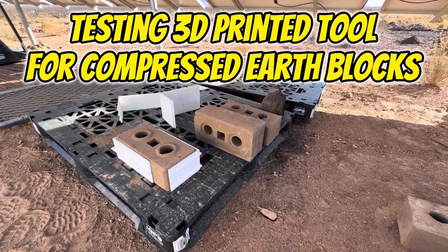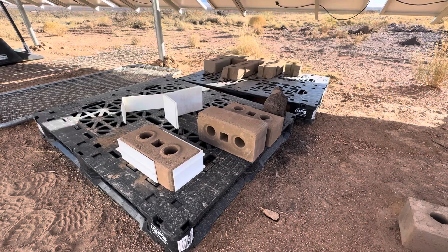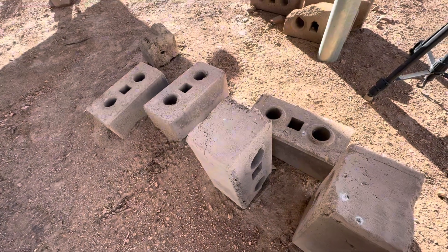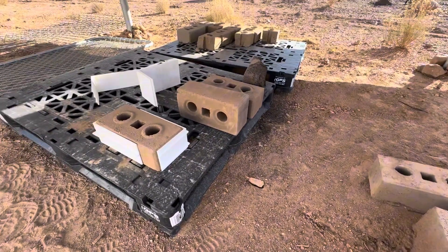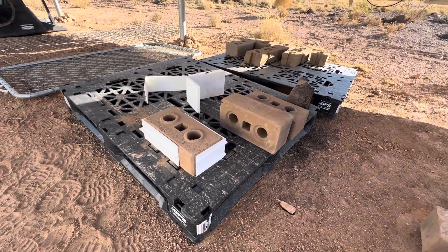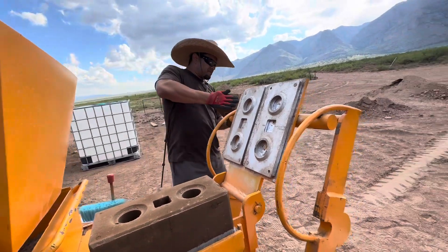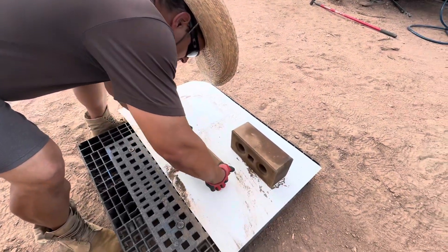Hi guys, this is Lee's Living Out of the Norm. This is one of the 14-day challenge videos. As everyone who has been following our channel knows, we are trying to make a house with an interlocking compressed earth block machine. We have been struggling to get the right ratio to make the blocks, but it seems like we might be getting somewhere from the last visit.